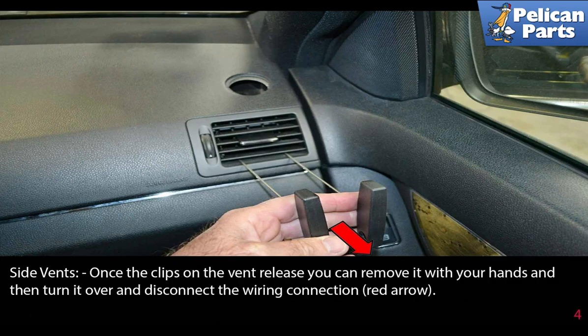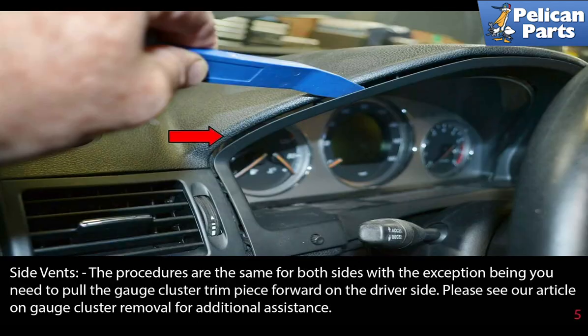Once the clips on the vent release, you can remove it with your hands and then turn it over and disconnect the wiring connection. The procedures are the same for both sides, with the exception being you need to pull the gauge cluster trim piece forward on the driver's side. Please see the link at the end of this video for an article on gauge cluster removal for additional assistance.